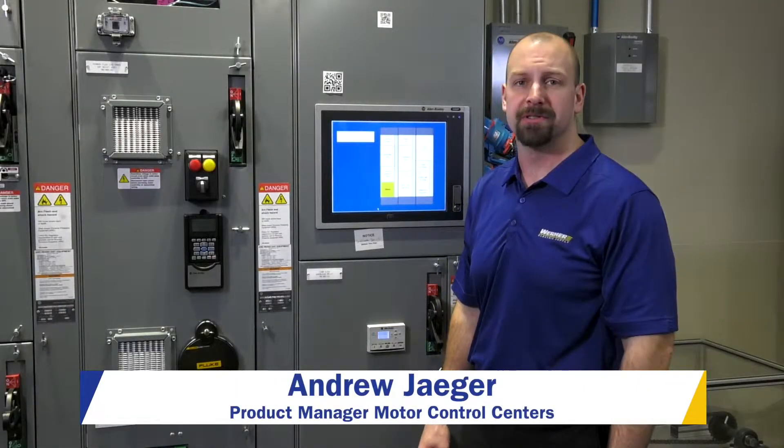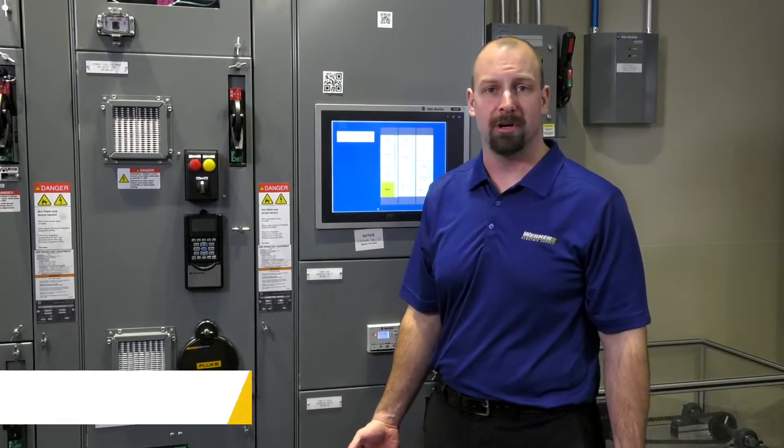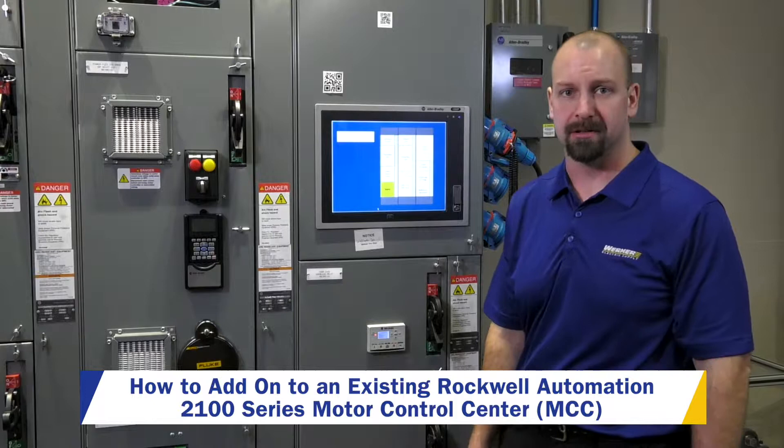I'm Andrew Yeager, Product Manager for Motor Control Centers here at Warner Electric Supply, and today we're just going to have a brief conversation about what you might want to consider when it comes to adding on to an existing motor control center at your facility.